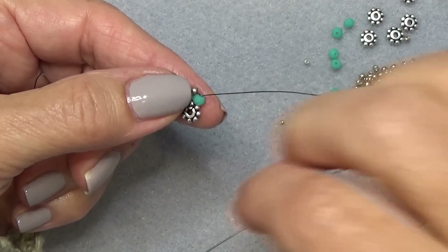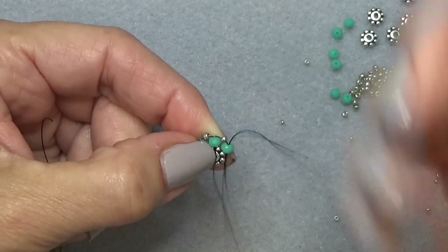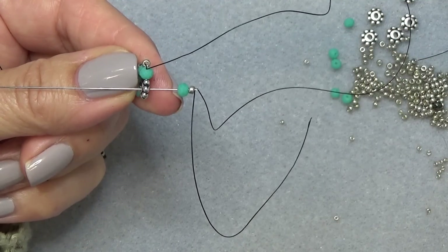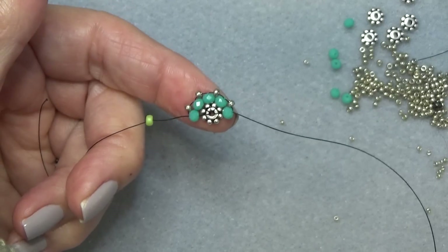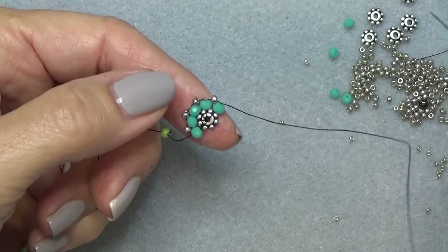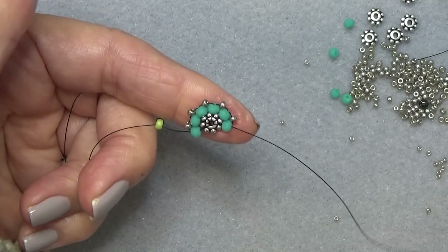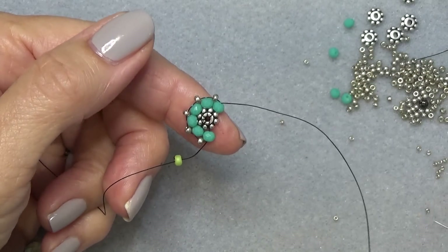Pick up an 11-0 and a three millimeter. Come through the back of the spacer, and then up the bead — that pops it into the next little groove. See the grooves in between here? Pick up an 11-0 and your rondelle, come through the back of the spacer, and up through the bead. Do that one more time — pick up an 11-0 and the rondelle, come through the back of the spacer, and then up through the rondelle. That's all there is to it. I have six beads on — put two more on and then meet me back here and we'll close the circle.